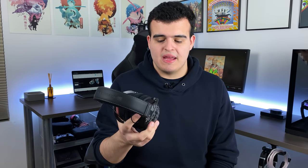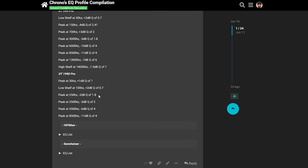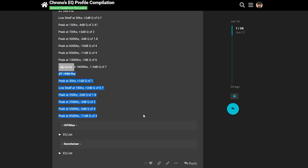Before we wrap up the video, I want to touch on EQ, because I actually think these respond really well to it. You can easily alleviate the bass roll-off as well as clean up the upper bass. Just a 1.5dB dip at 2.5kHz gets rid of the honk completely. The highs don't really keep any of their edge with EQ, but at least it sounds a lot more enjoyable. If you want to give EQ a try, I've made a preset for these that you can find in my EQ compilation post on the headphone community forums — the link is in the description.